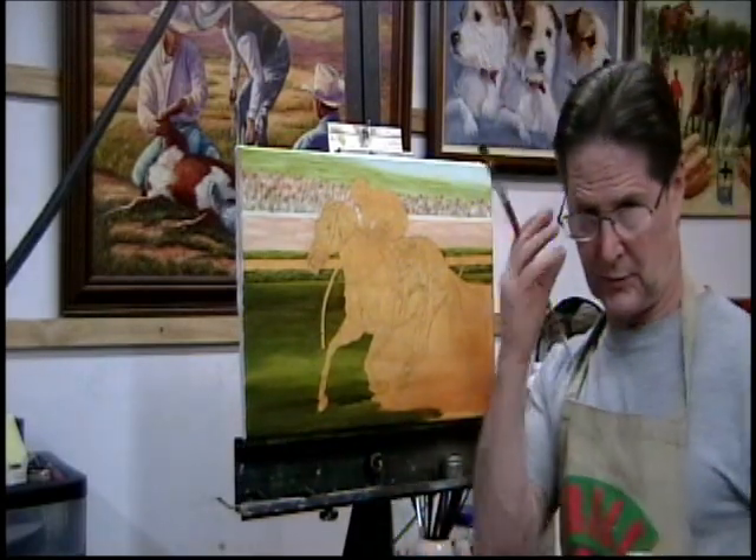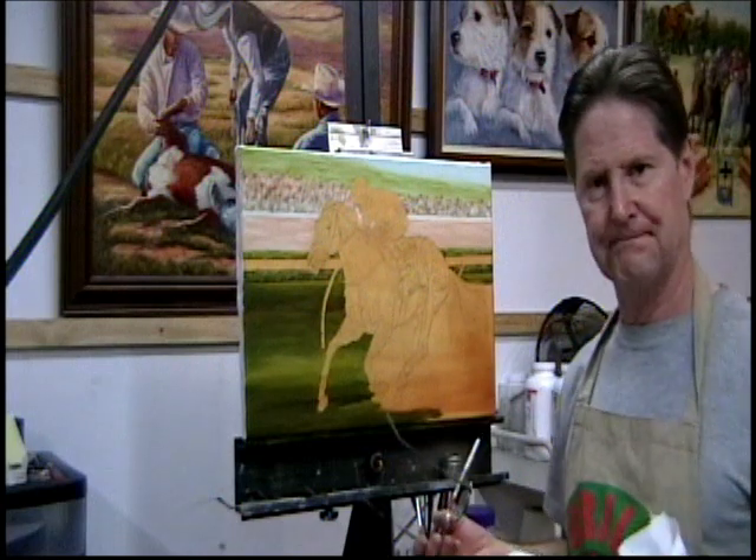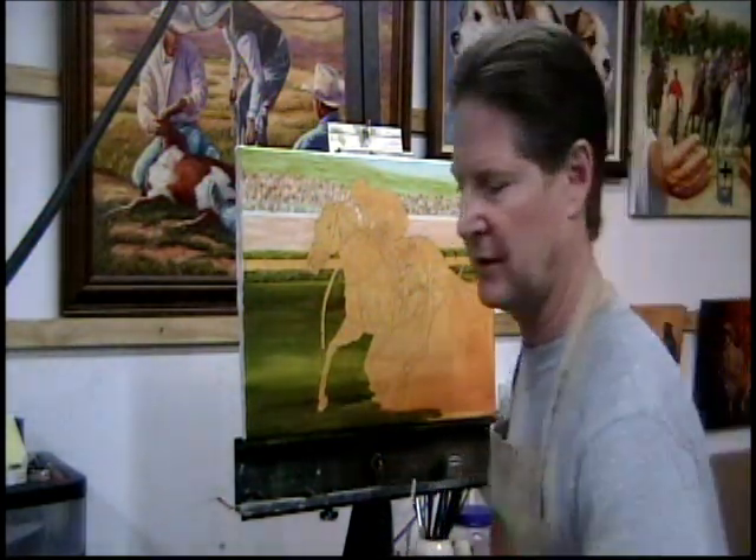So what do you think? It's come along pretty fast, huh? Here's a big brush, a lot of paint, and you can cover a lot of canvas in a short time.